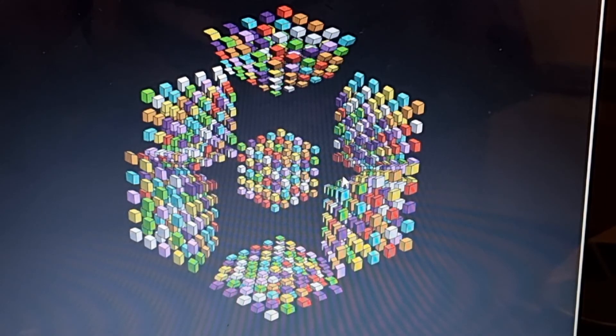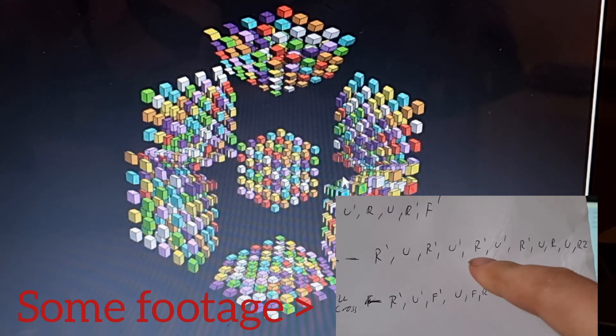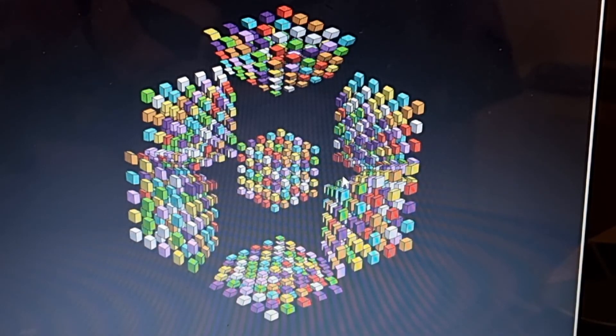Quite recently I've been into a lot of 4-dimensional puzzles. I recently did my first 4-dimensional 3x3 solve not too long ago, and that took quite a while — about a week to learn how to do it. I solved it for the first time and it was really cool. Then I decided to do bigger 4-dimensional puzzles. What you're looking at right here is a Professor's Tesseract — a 4-dimensional 5x5 Rubik's Cube. I also actually solved a 4-dimensional 4x4 as well earlier.